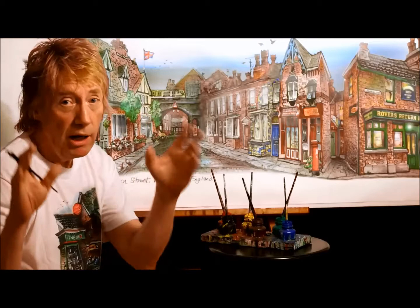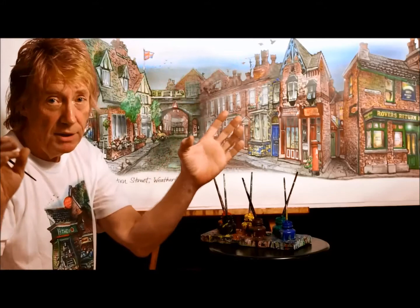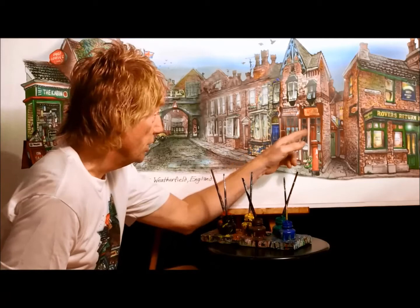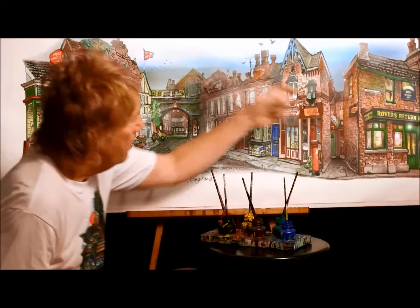So the way I do it is, in this case, I took screenshots from the actual broadcast program and printed them, and then I propped them up on my drafting table and decided how they fit together. Now, as a fan of the street, you'll realize that these aren't in real geographic context. You'll know that Roy's Rolls and Butchers are around the corner, and the Rovers Return is generally where it is, but you get the right idea.